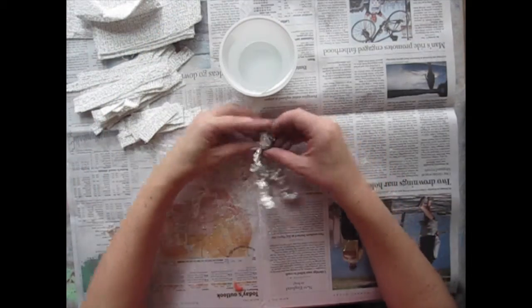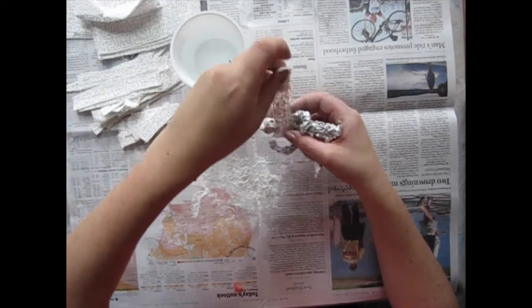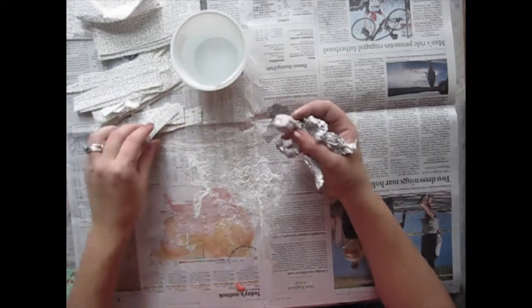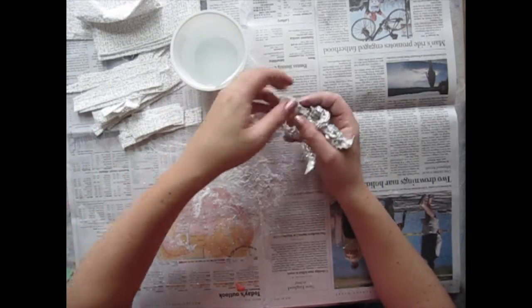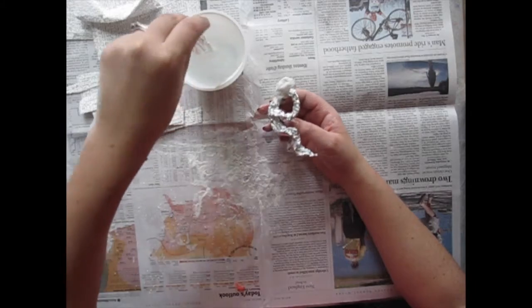Once you have your form worked out you can start adding your plaster gauze. You're going to take a strip, dip it in water, and just pick a point to start wrapping. I usually start wrapping at the head, then work my way down to the arms and finally to the legs. Try to remember that plaster sticks to plaster — it doesn't stick to tin foil very well. So whatever piece you're working on should be right next to whatever piece you just finished.